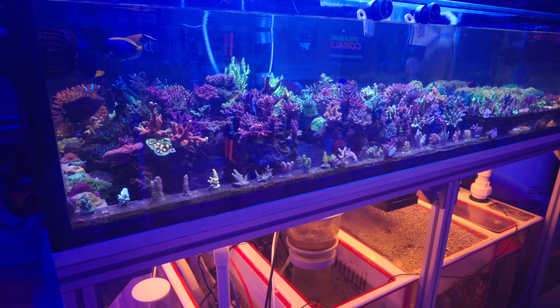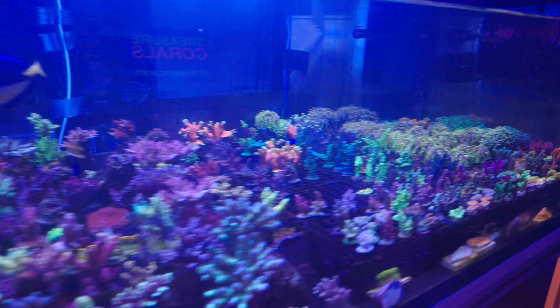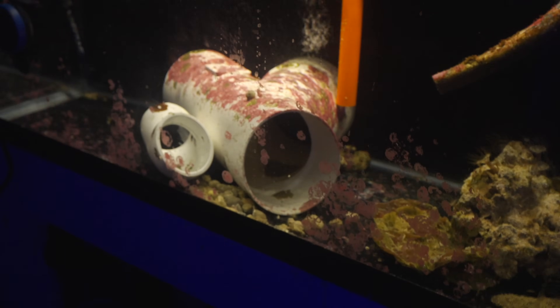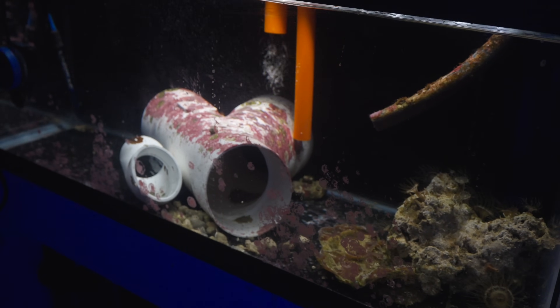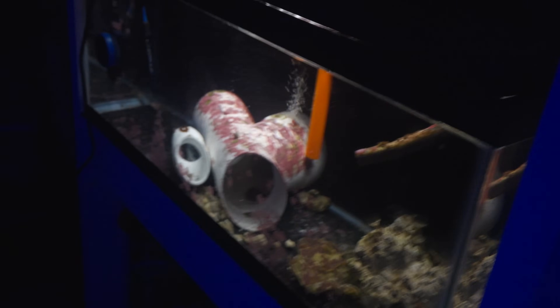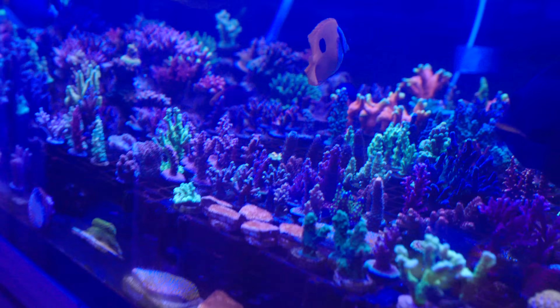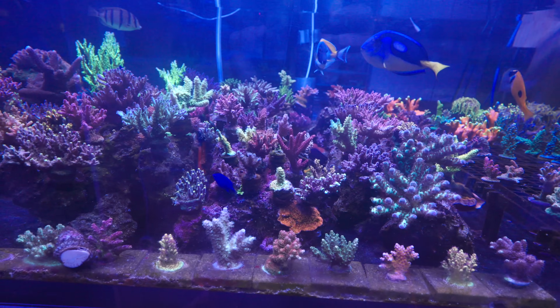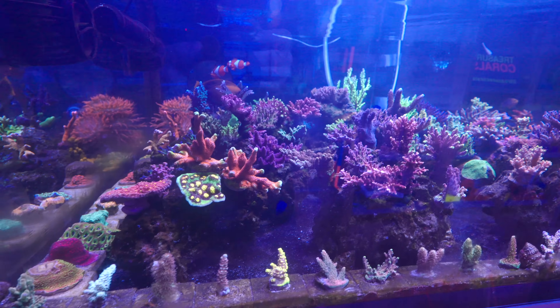Another really cool thing I now have is in my quarantine. Let's actually take a look at the quarantine system right over here. There is a blue-throat female triggerfish. For the longest time I've had the other triggerfish — the male. And finally, some of you have inspired me to bring the female in there as well. So that's the plan for next week. Stay tuned — I'm going to do a whole video about this and I want to introduce it into the tank.